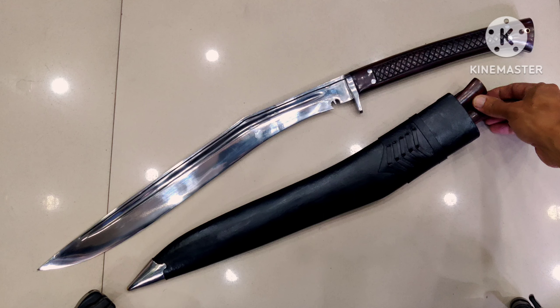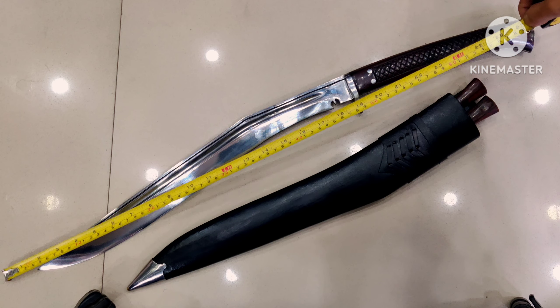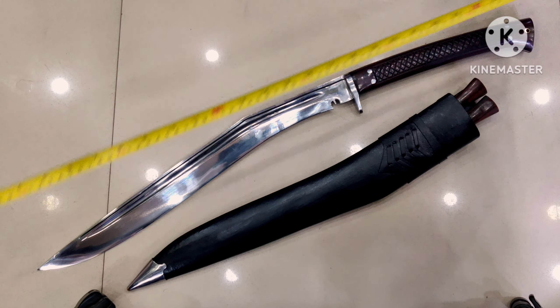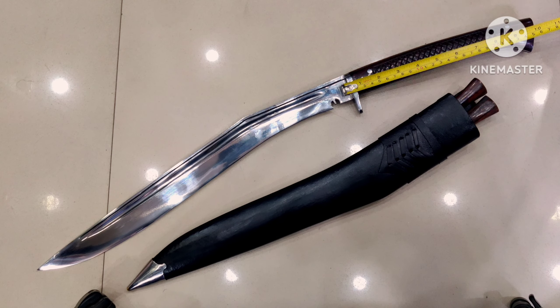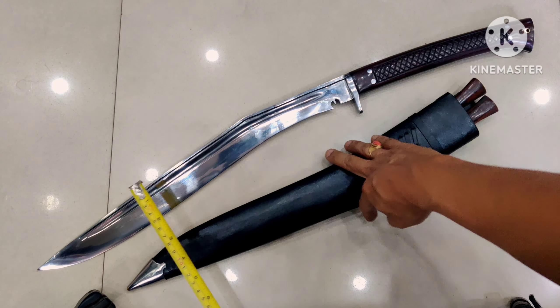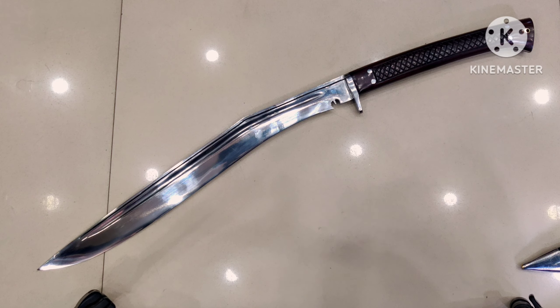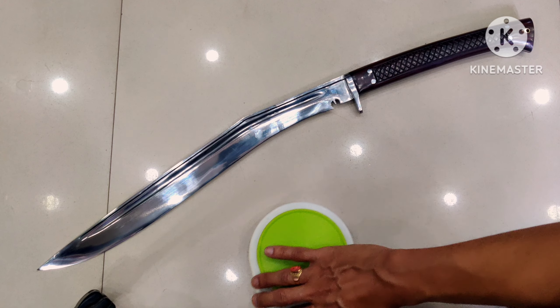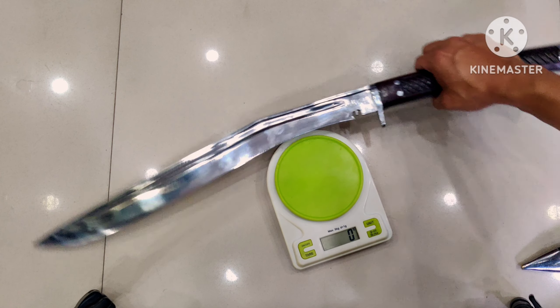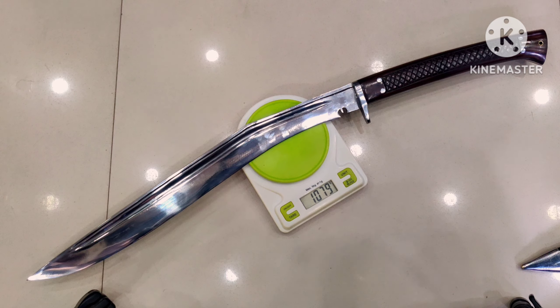Now let me start the measurements. You've got the 18-inch long blade, and then you have the 10-inch long handle. The cutting width on this cookery is almost two inches. And now the very important part — I'm sure you're wondering how much this blade weighs. This blade weighs around 1079 grams.